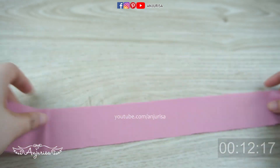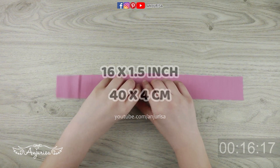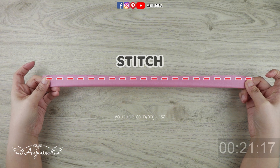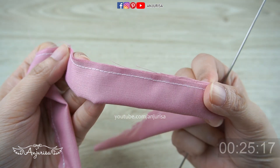This is for the elastic piece at the back of the headband. Fold the fabric in half and sew along the fabric with a regular stitch. After sewing, it's time to turn the fabric right side out.